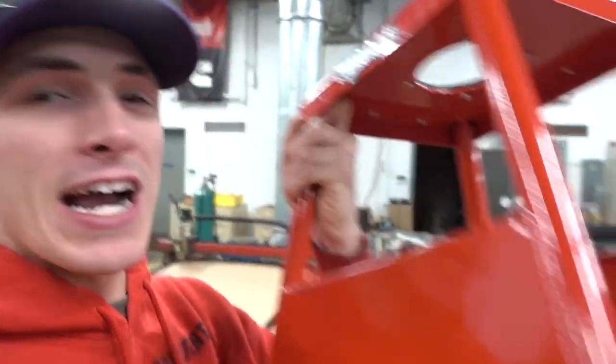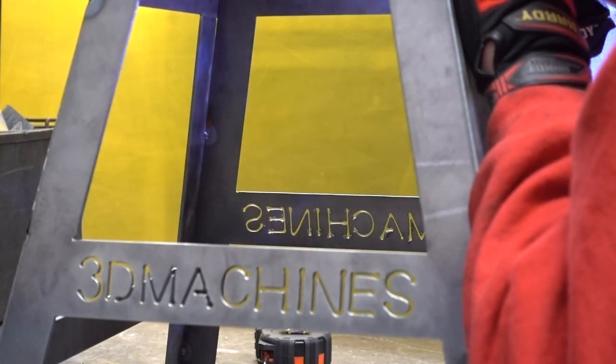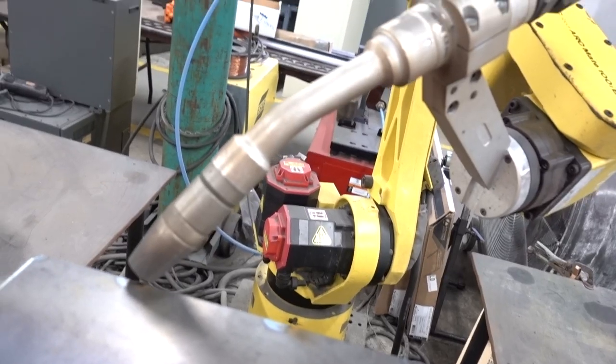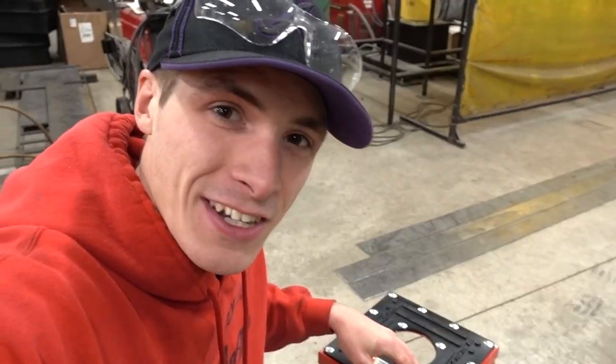As you guys know, two of you actually sent me dirt bike stands, and what's really ironic is they arrived within two days of each other. We all kind of have that same fetish of making things work and making things happen. I currently have three bikes — the KTM is the newest — and two stands don't really benefit three bikes. So we're building a third stand, and this one's gonna be custom. Since it's the third stand, we gotta make it 3D Machines approved.